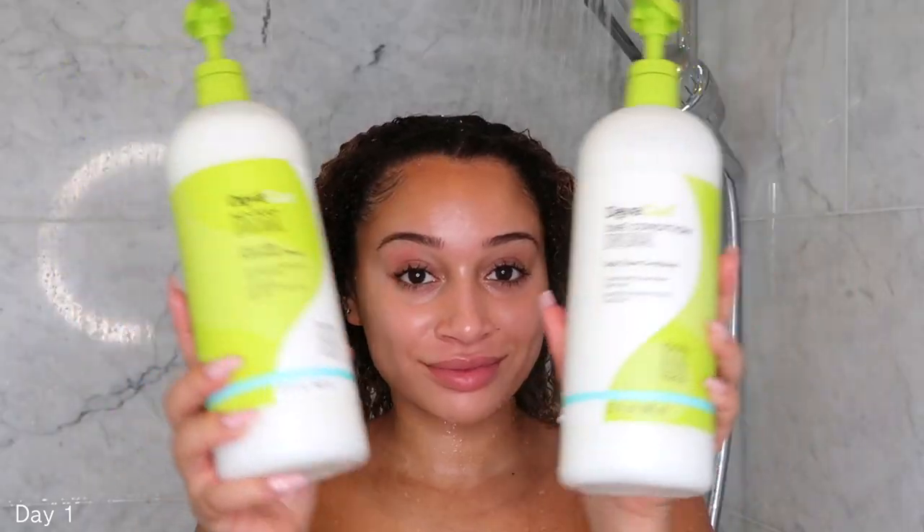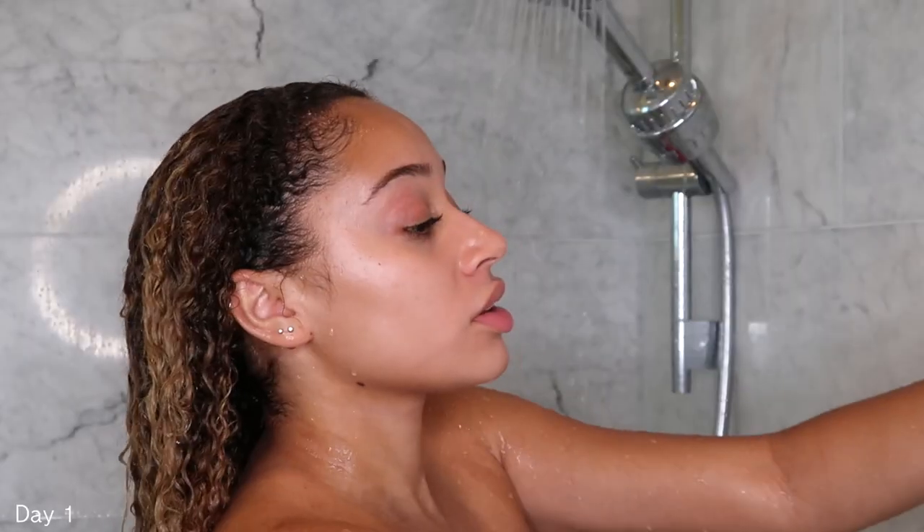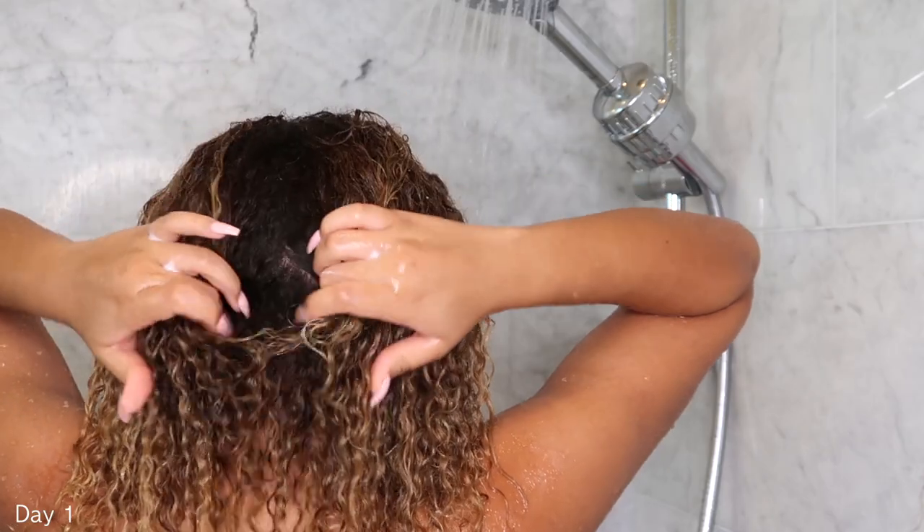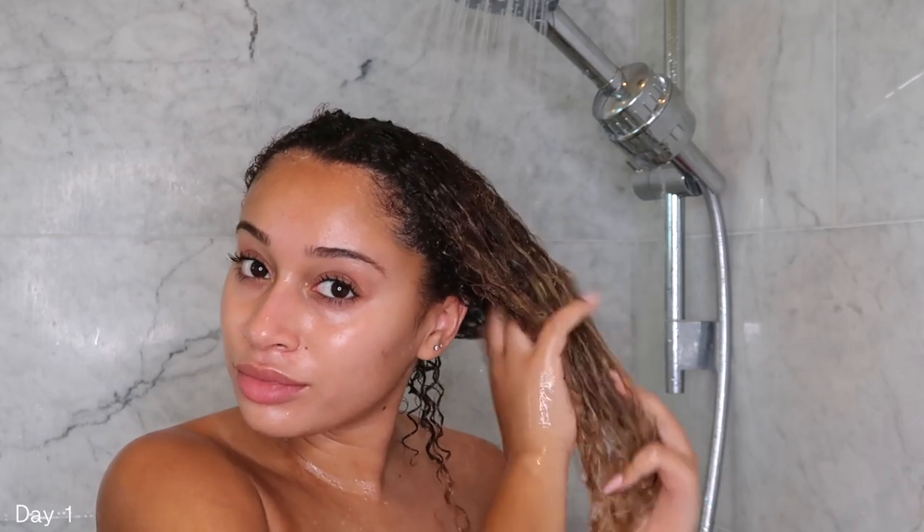The very first thing is starting off with a really good wash day. I'm using my DivaCurl No Poo and One Condition Original. Starting with the No Poo and just applying this on my scalp to really make sure that everything's clean. I also like to split my hair in sections just so that I can really target the roots and drag everything downwards.